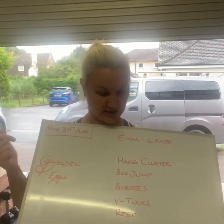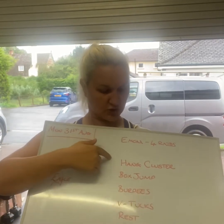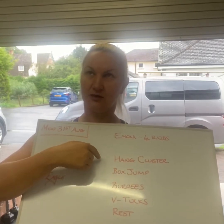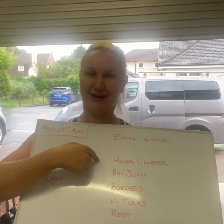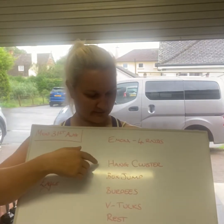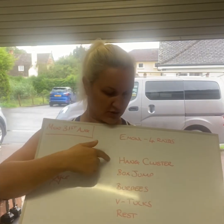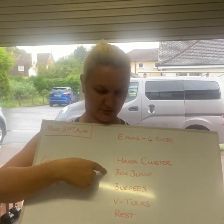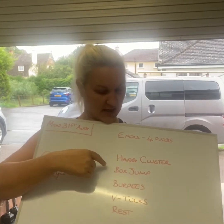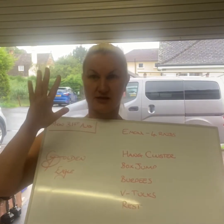For beginners, sub the box jumps for anything you like. You can do hang clusters — hang power clusters. This is hang power clean into a thruster, that is complicated, isn't it? It'll show in the video, don't worry. You can do that, and then you can put your hands on the chair for the burpees, sit in a box for the V-tucks, and do little bunny hop forwards for the box jumps. Sorted.